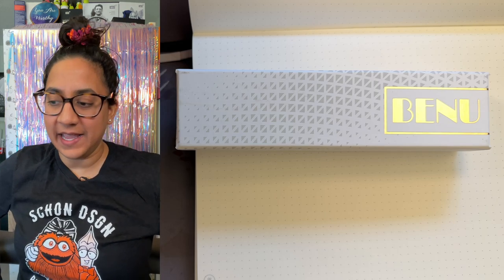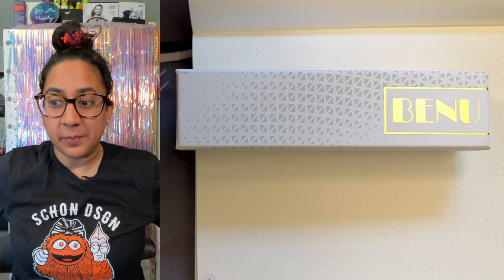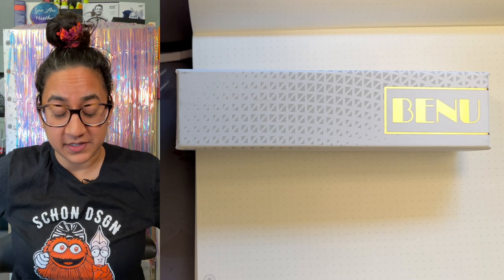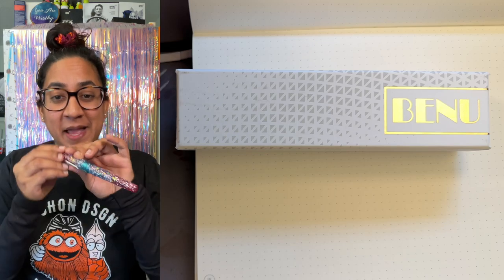Hello Jello! Welcome back to the channel, my name is Aziza, aka Gourmet Pens. Today we are doing a very, very biased video. It is not a review because it's so biased that I could not possibly review this. The reason it's so biased is because it's my pen!